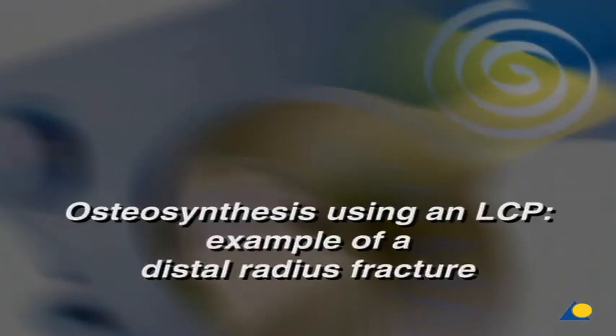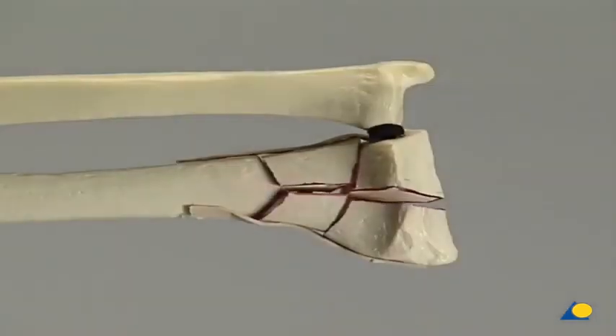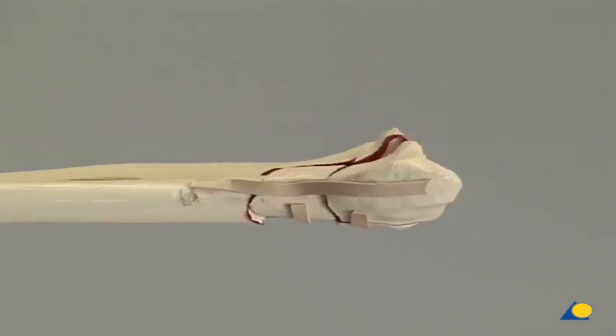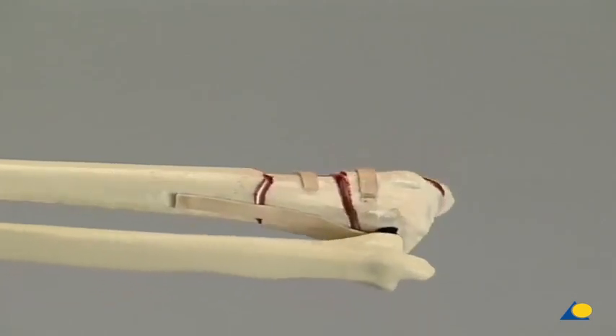Osteosynthesis using an LCP: the example of a distal radius fracture. An 83-year-old woman with multiple injuries, including a distal intra-articular and badly shortening C3 fracture of the radius with ulna dislocation and severe osteoporosis. Emergency stabilization is achieved by means of a wrist bridging external fixator. This is the simplified fracture model with a longitudinal splitting of the joint block and a circular metaphysial zone with multiple fractures.